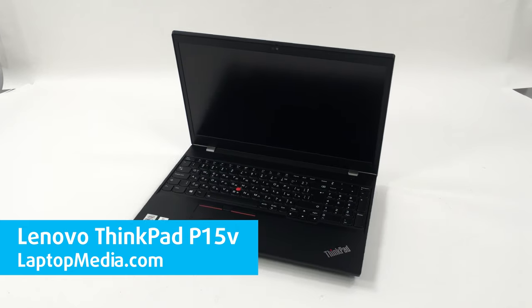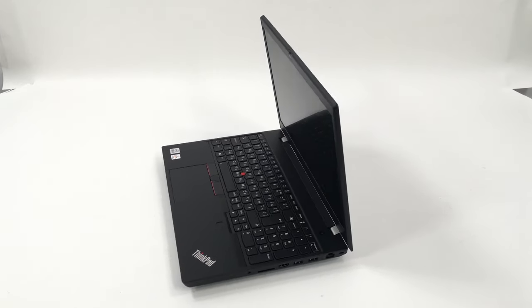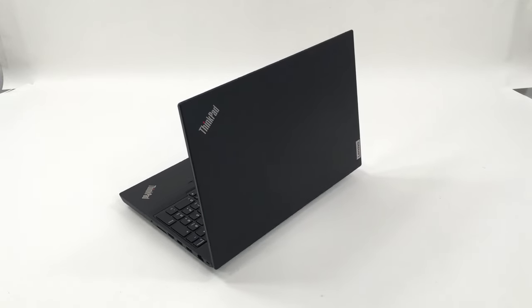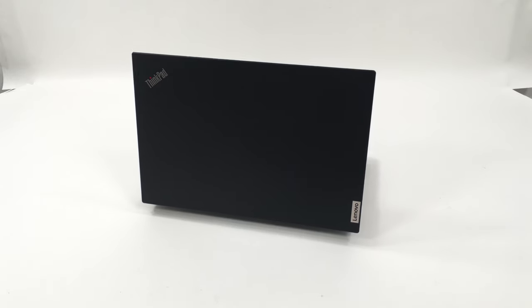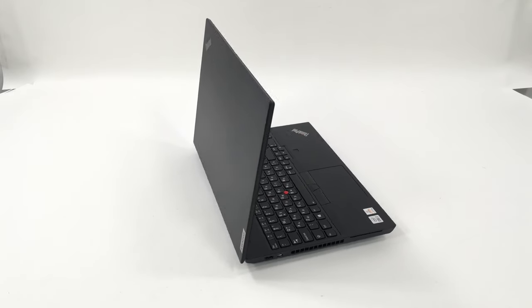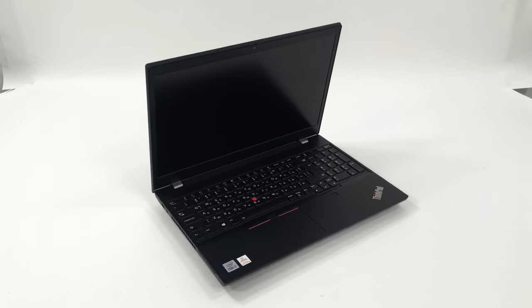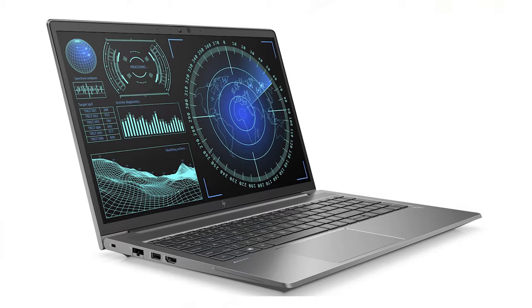Lenovo ThinkPad P15V — it's all about the software and the amazing UHD display. Usually it takes us more than 6 months to take in a workstation laptop for a review. This happens to be our fourth review of such a machine in the span of 3 weeks, which is insane. This means we can provide better insight on the ThinkPad P15V, given the fact we can compare it to some fresh devices such as the HP ZBook Power G7.